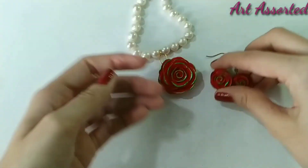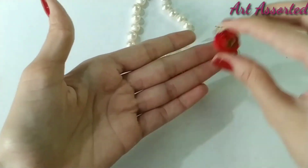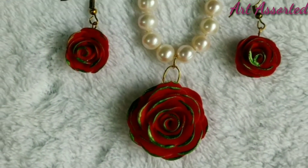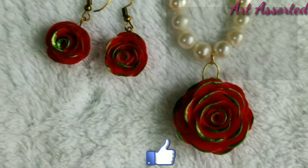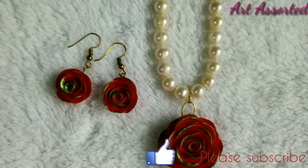You can wear it for small functions. I hope you all feel good. Please subscribe to my channel for more creative videos. If you have any doubts, you can leave them in the comments box. Thank you so much for watching. Bye!